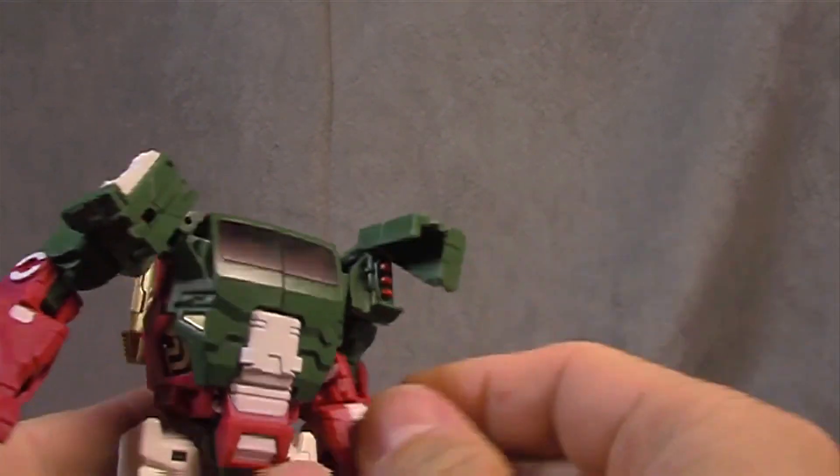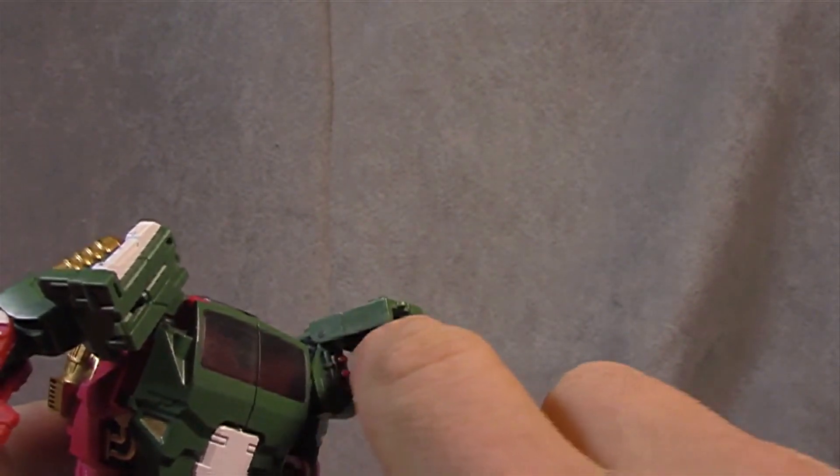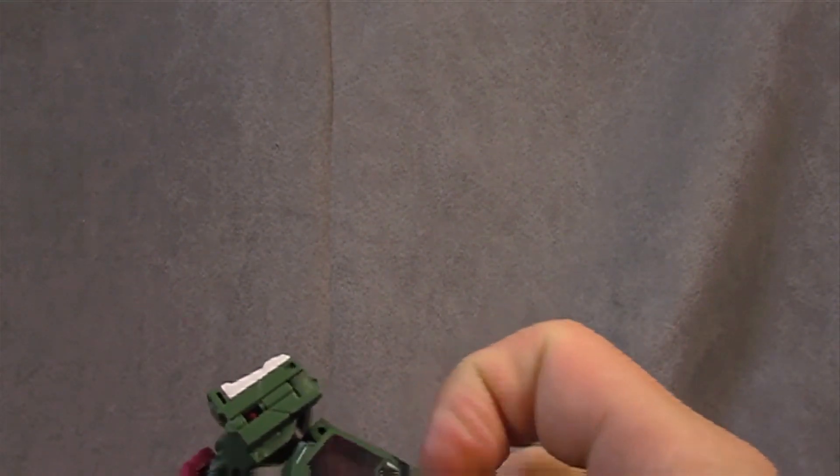It also has these missile things. I don't even know if you could fire the top one — it might hit his own body. If you like it, it's there. I couldn't care less. We'll open this up here.